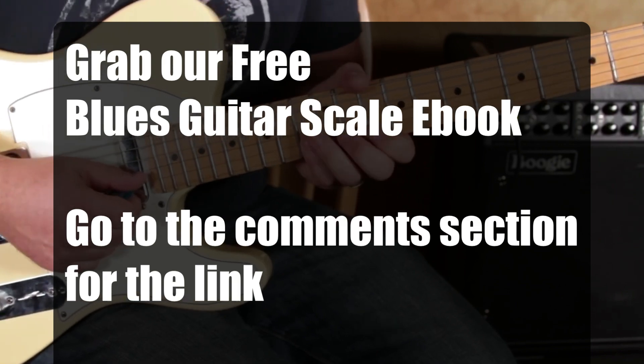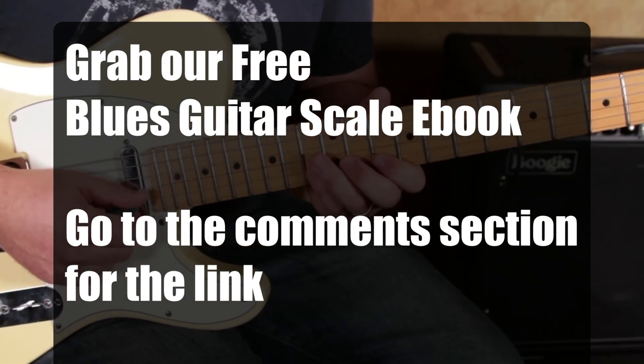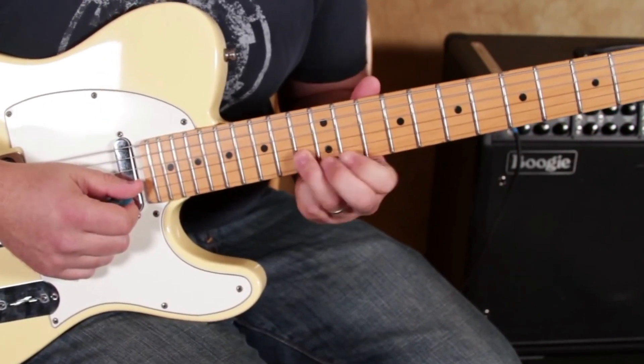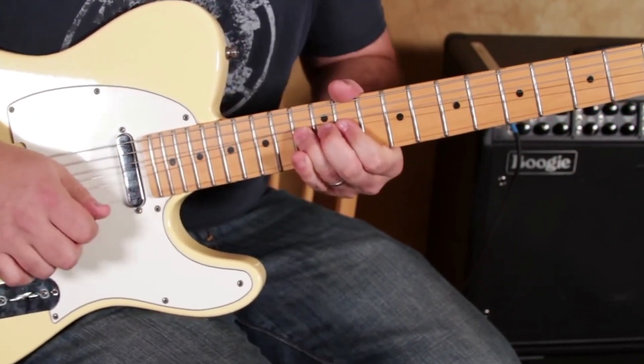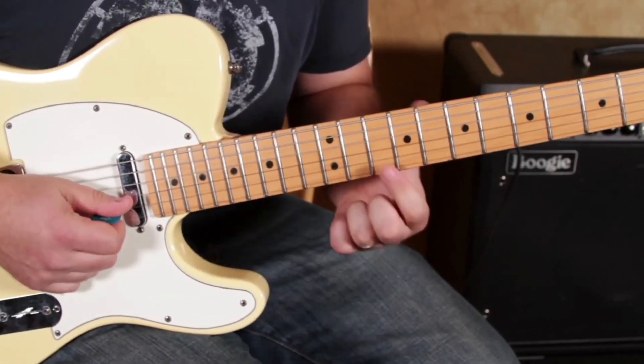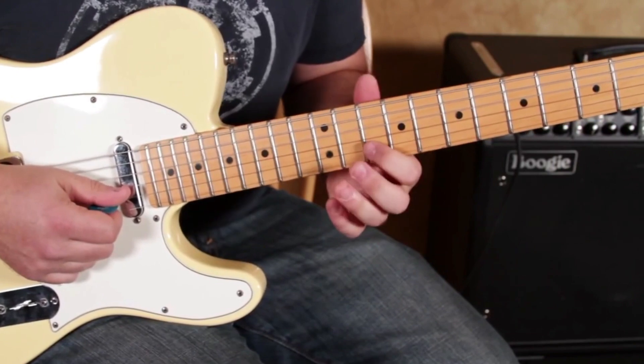The 13th fret on the B string can be bent a whole step up, and I love that. I would actually switch to my ring finger just for strength, and then just get my index finger back to that 10th fret.